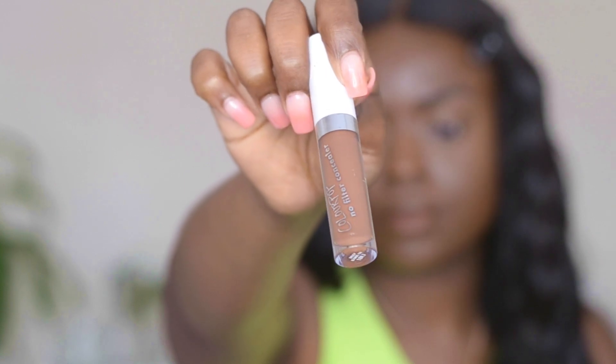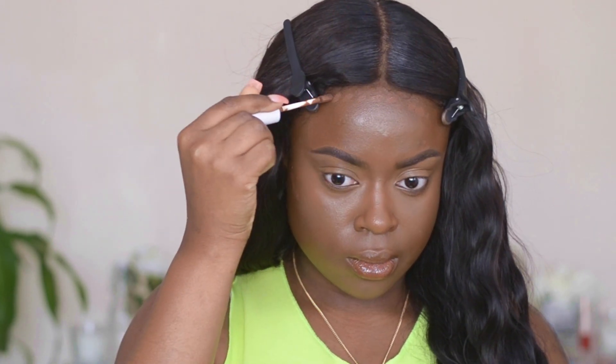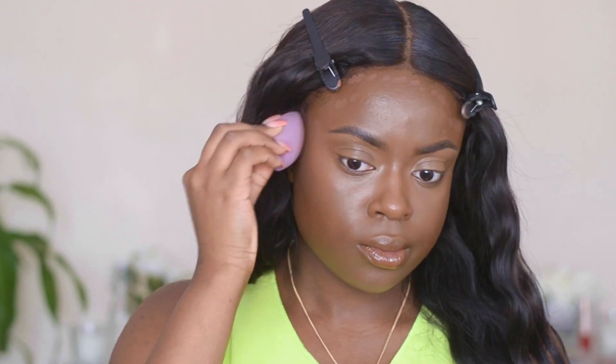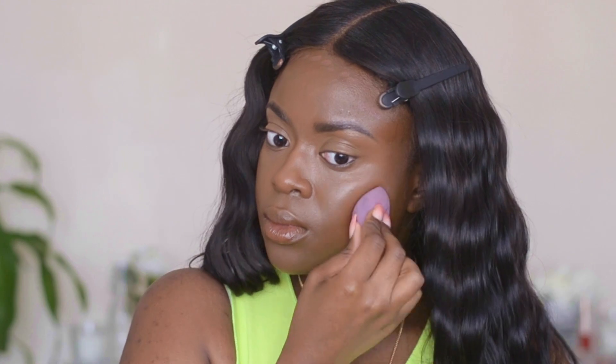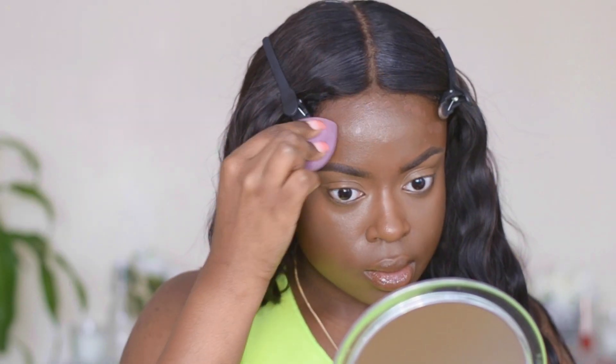I've picked up the ColourPop No Filter Concealer in shade 58 and I'm using that as a base for my bronzer. I don't really like to liquid contour — I feel like it makes my face look very harsh, and bronzing makes all my makeup look seamless. I'm blending that out with a Tarte beauty sponge.